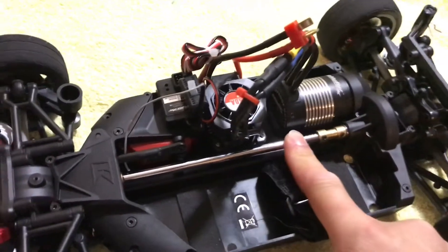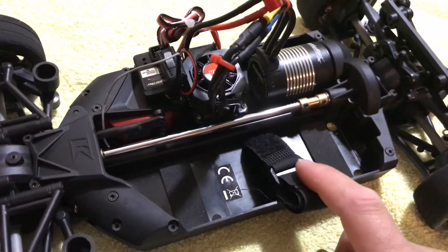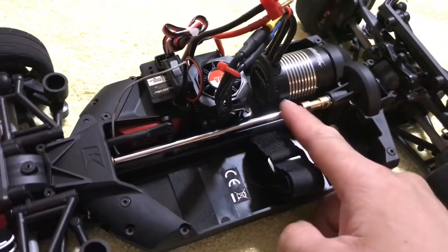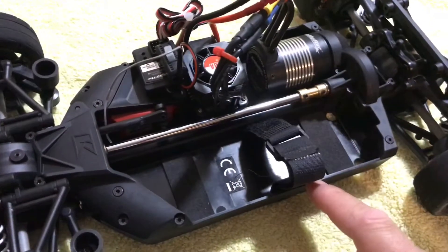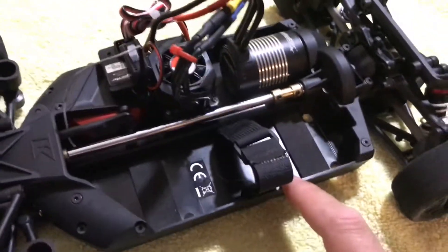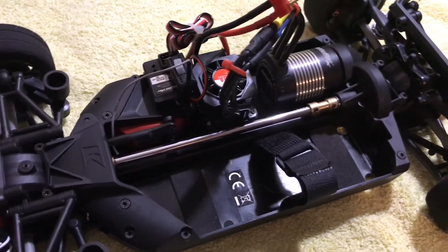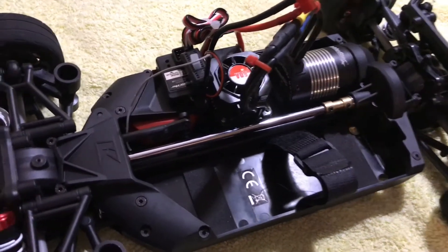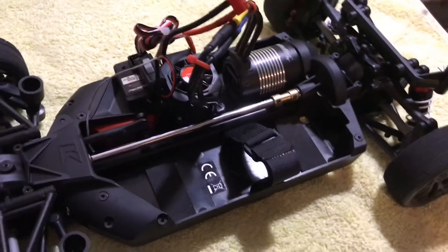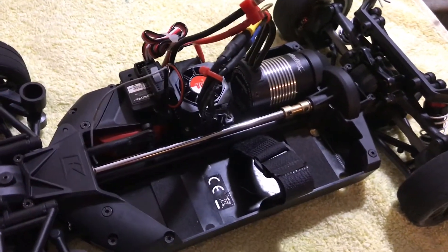This is a must upgrade for all the AMG owners out there guys. If you have any questions about this one or if you want to purchase, just go ahead and visit Kani ZRC's channel, hit him up, make sure you click like and subscribe to his channel.